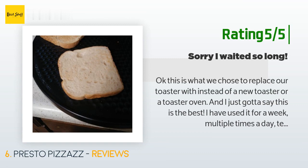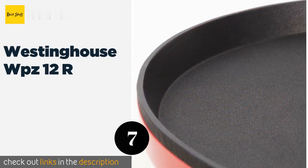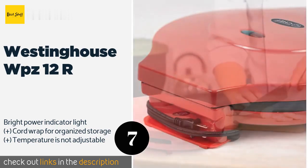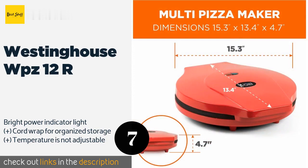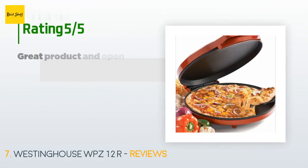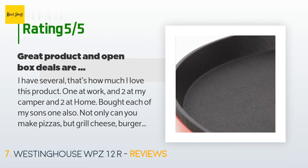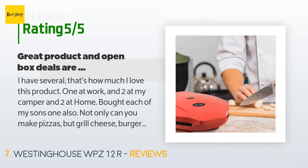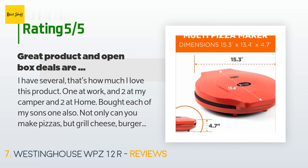The next one is the Westinghouse WPZ12R. There's no need to get into the classic thin versus thick crust argument — the Westinghouse WPZ12R will prepare both admirably. It's super affordable for its effectiveness, and its nonstick interior makes for easy cleanup. This product is available on Amazon for $33, rated 3.7 stars from 70 customer reviews. A customer said: "I have several — that's how much I love this product. One at work, two at my camper, and two at home. Not only can you make pizzas, but also grilled cheese, burgers, bacon, eggs, biscuits, and Cinnabon rolls."